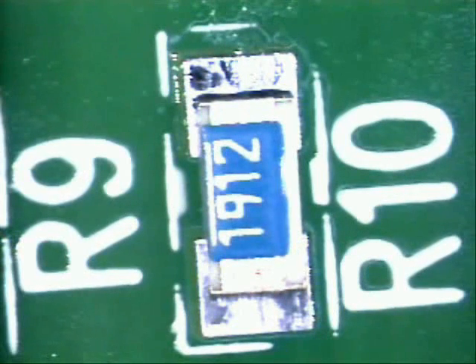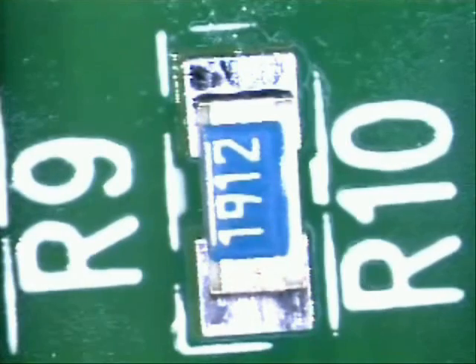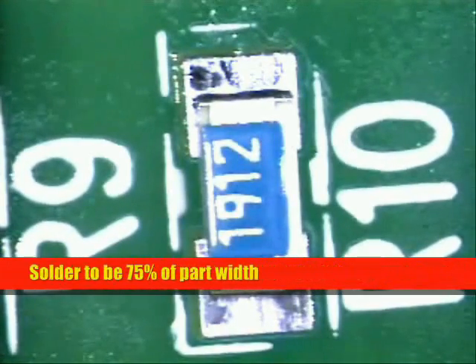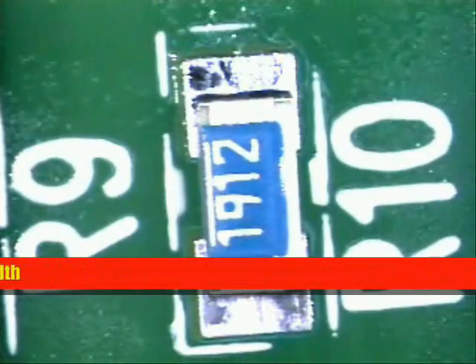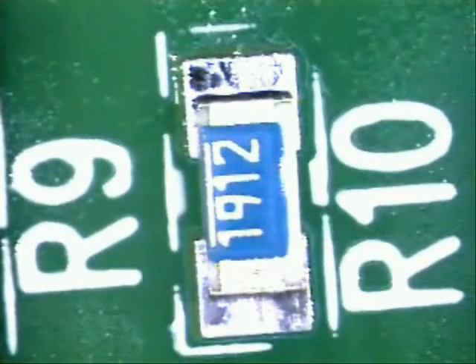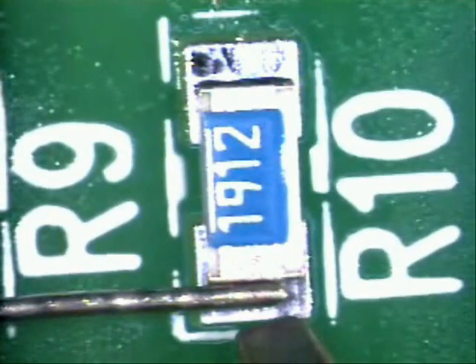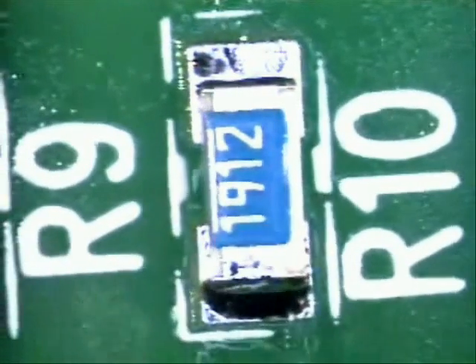Now that we have our board rotated so we can have easy access to the side, what we're going to do is lay solder about 75% of the width of the part — that's all you will need. Then slide it in, 75%, hit the pad, slide it in and out. Just that simple.